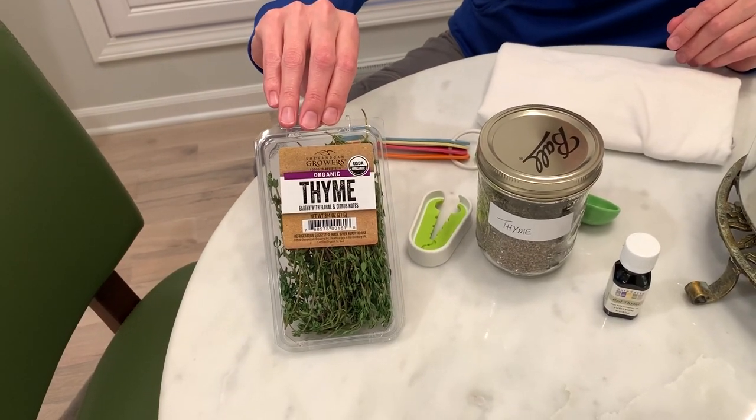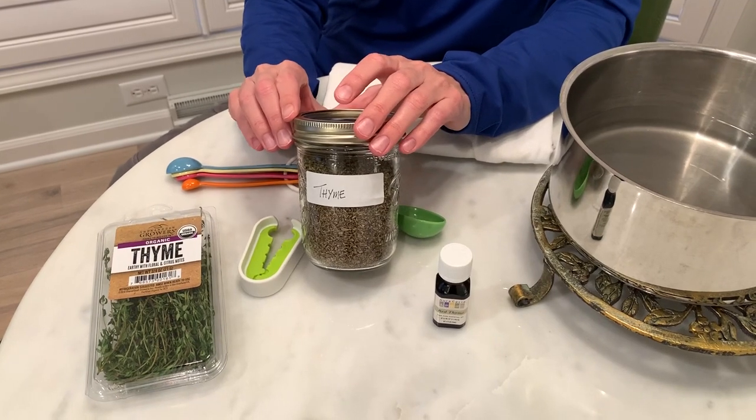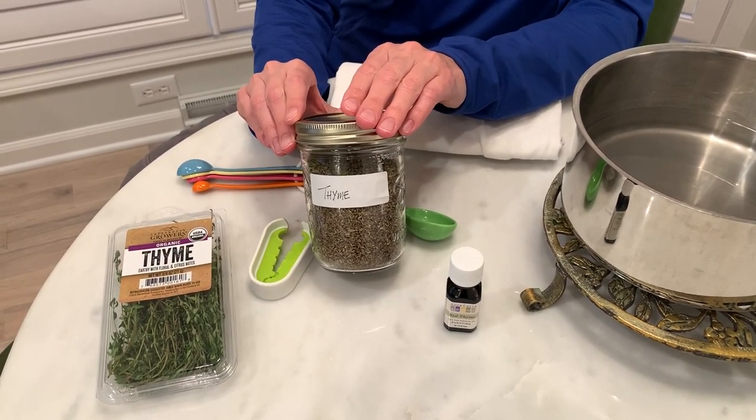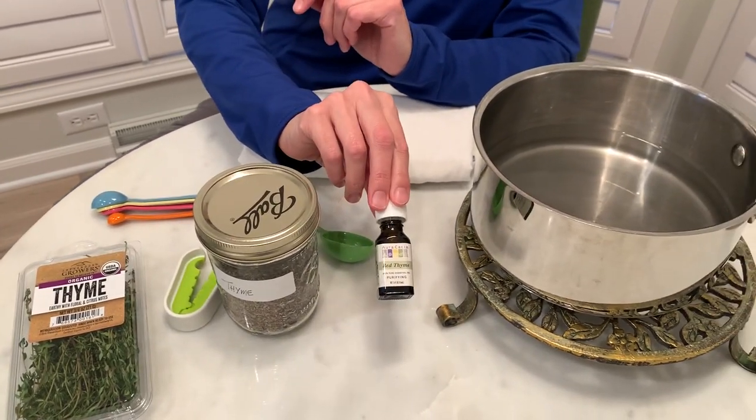So this is fresh thyme. You can use that, or you can use dried thyme. Of course this is a bigger container than you'd probably find in the spice aisle, but I use this a lot so I've ordered it in bulk. Or you can also use essential oil of thyme.